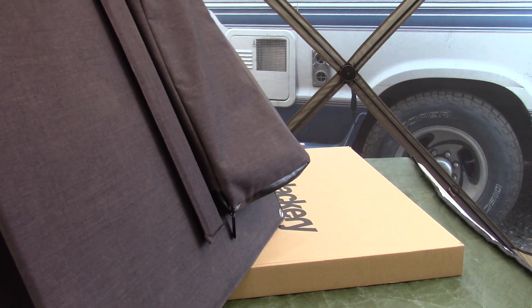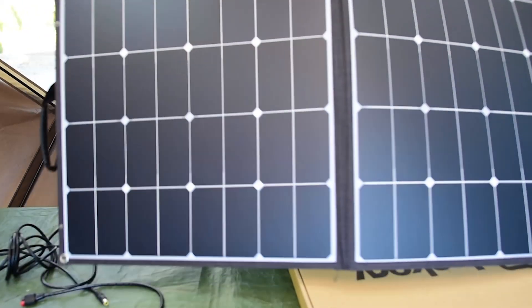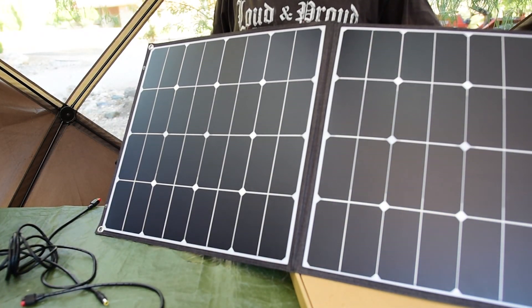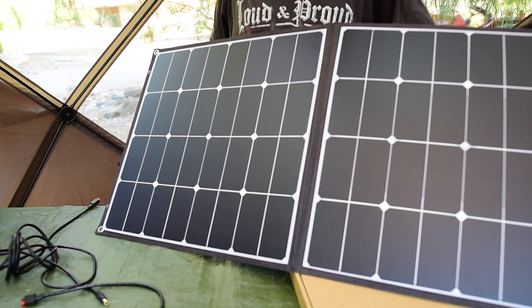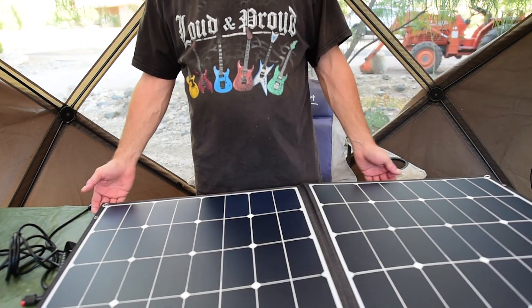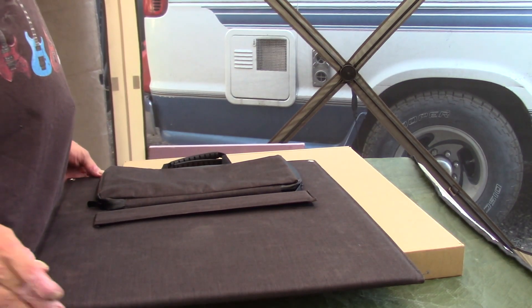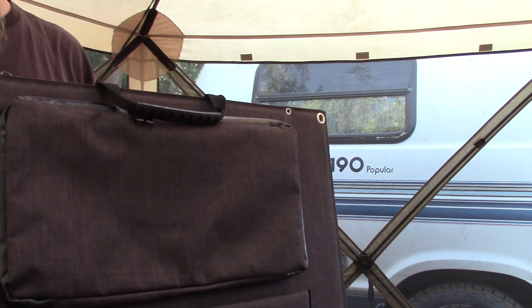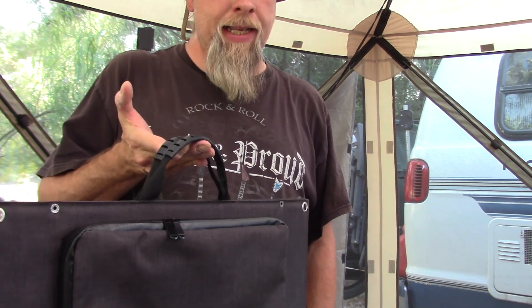When you zip up the pocket with your phone inside, the solar panel sits up with the kickstand, and the pocket is on the back side where your devices won't get damaged. Just like the Solar Saga 60, this uses snaps to stay shut when folded — you fold it and a couple of snaps keep it secure. It also has a nice rubberized handle to make it easy to carry.